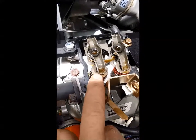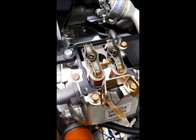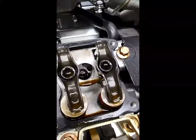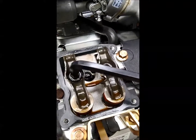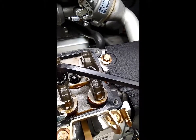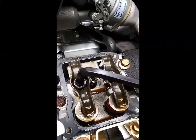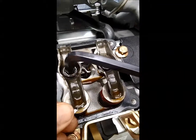Your feeler gauge is going to slip right under the valve stem and underneath your rocker arm. After you've made your adjustment using the Allen wrench, and after you loosen the locking nut with your open-end ten millimeter wrench, adjust your Allen wrench until you have the proper clearance. Then lock your lock nut back down and slide the three thousandths feeler gauge underneath — it should be rather snug.